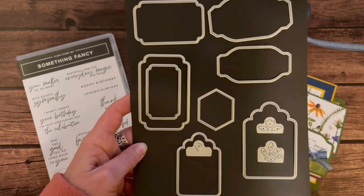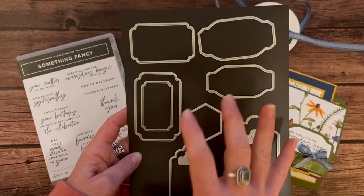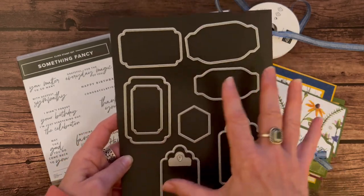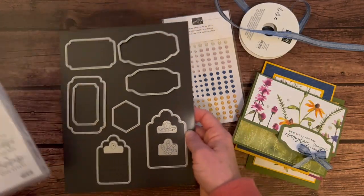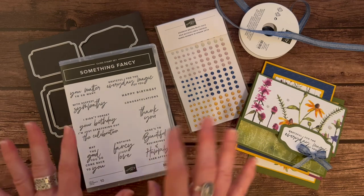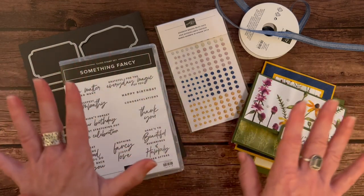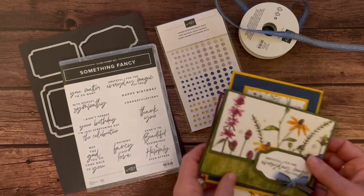And then that cute little hexagon. So lots of great label dies — we can always use more label dies. These are something I'll use with this stamp set and pretty much every other stamp set I have too. So let me show you the cards that we're making in this class to go. We make four cards, you get to make two of each of them, and I'll give you all the parts and pieces and tell you how to do that in my PDF tutorial.